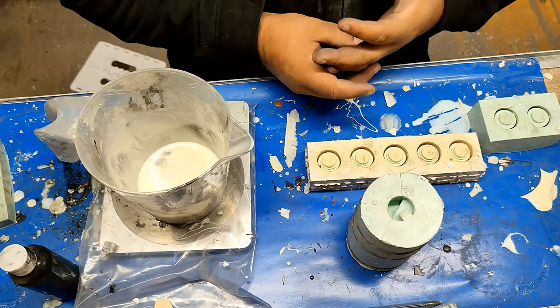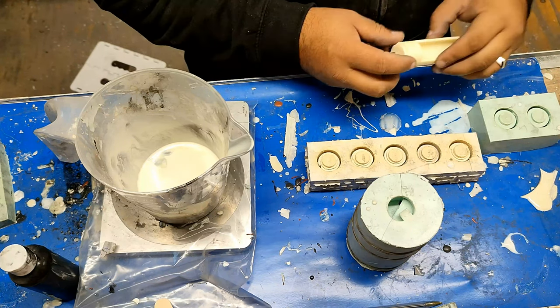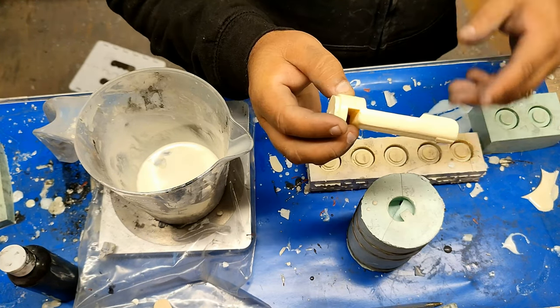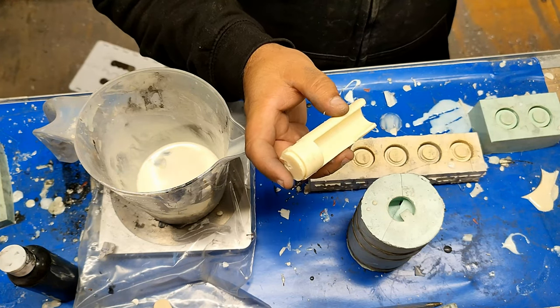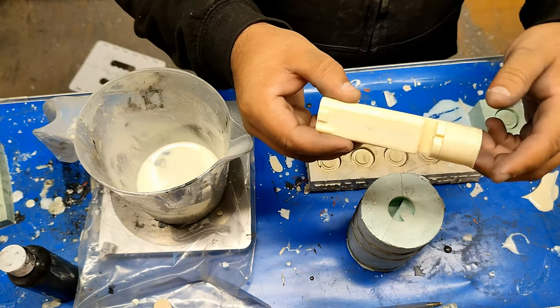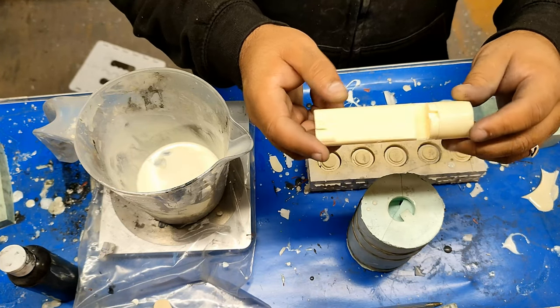Hello class and welcome to today's lesson. Today we are going to be making one of the chassis that I use in the Neopixel lightsabers. This is what one of them looks like when it's come out of the mould. There are two parts to this - one houses the speaker and that clips on to this part here, and then that goes to the board and the battery powers the board.